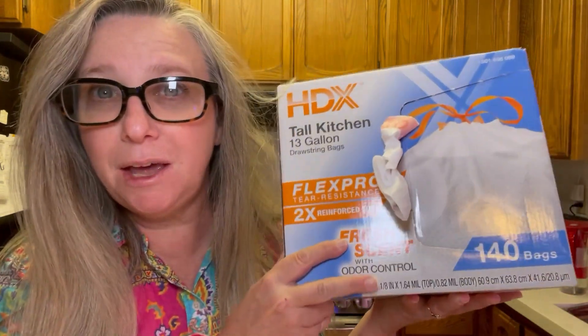This is the HDX Tall Kitchen Bags. They come in a box of 140 bags.